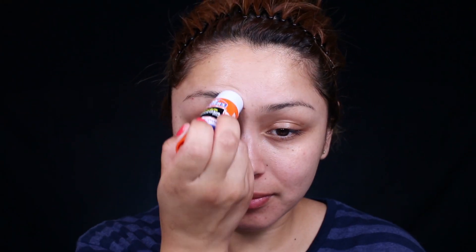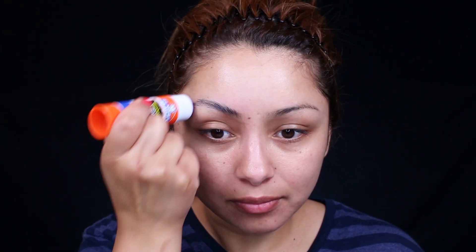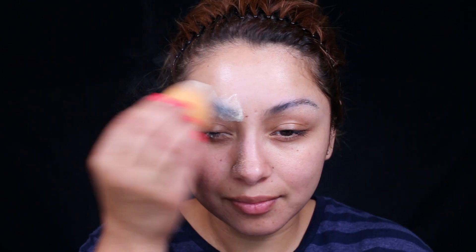The first thing I'm going to do is take this Elmer's glue stick and then just use it to flatten my eyebrows out. I'm going to take a spoolie as well and then just brush them out. Once they're dry, I'm going to go ahead and set them with some setting powder.